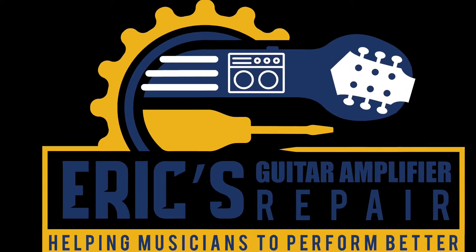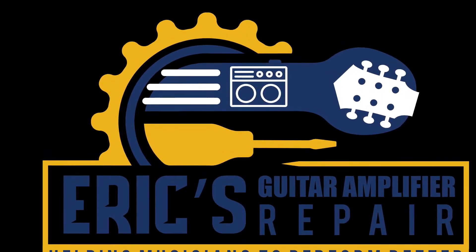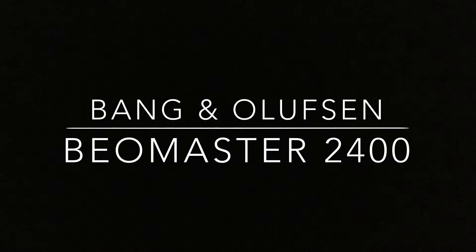Eric's Guitar Amplifier Repair, helping musicians to perform better. Welcome to Eric's Guitar Amplifier Repair in California. My name is Eric.